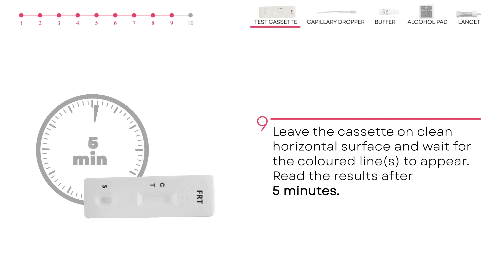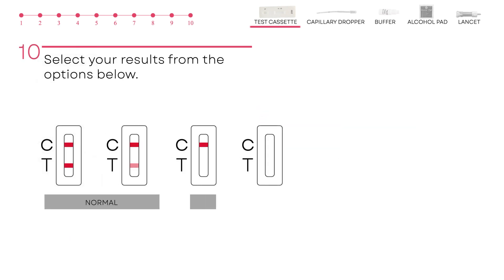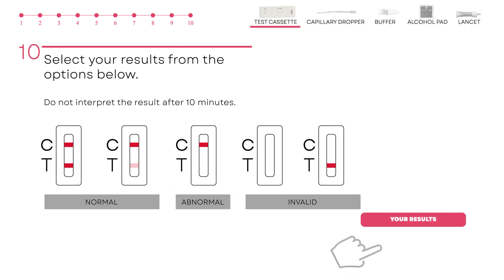Leave the cassette on a clean horizontal surface for five minutes and wait for the coloured line to appear. After five minutes, you can read your results. Please note, do not interpret the result after 10 minutes. You can read and record your result here.